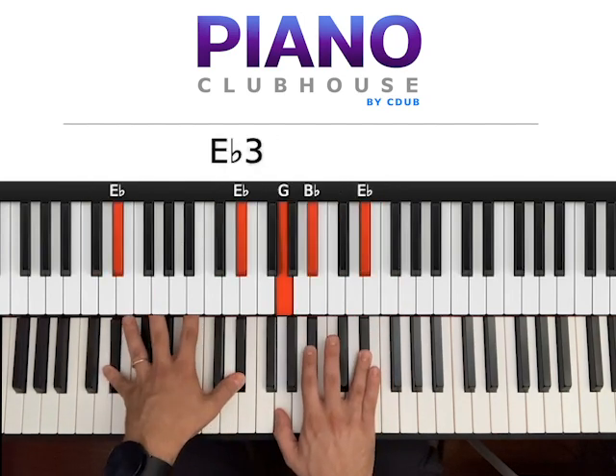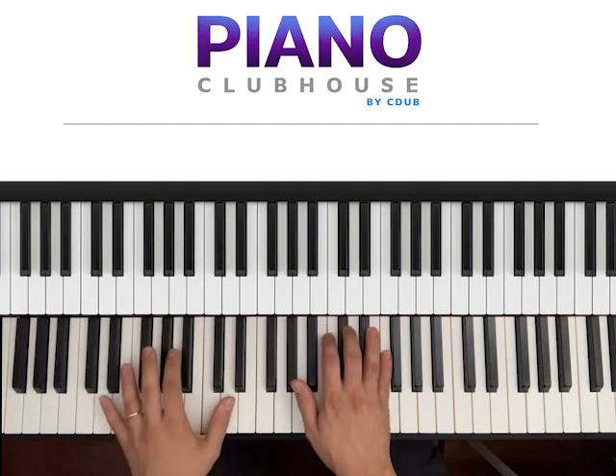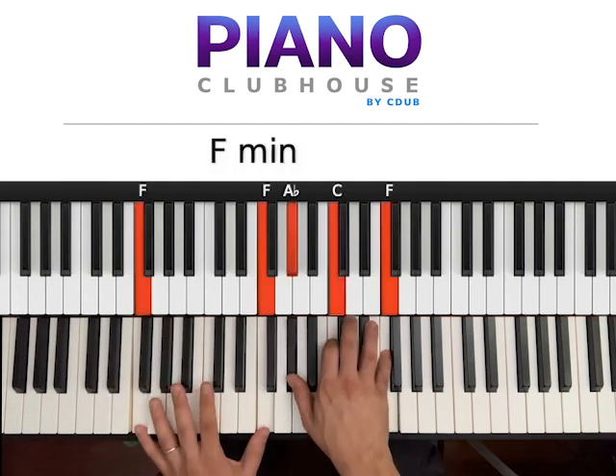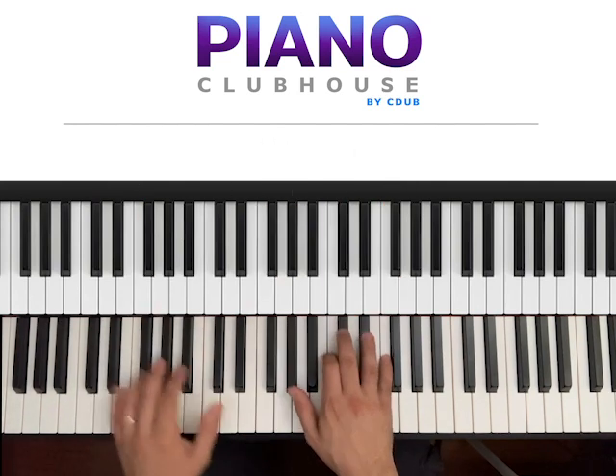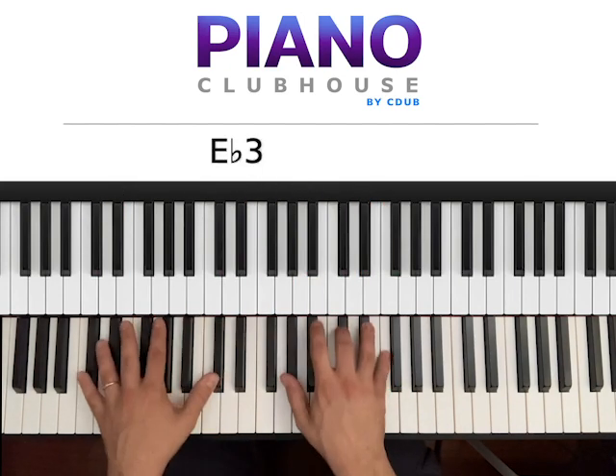And then you go Eb one more time. The second part of the chorus goes like this: you hit once the Db — one, and then you go two, three in F. And then one, two, three in Eb. Repeat.